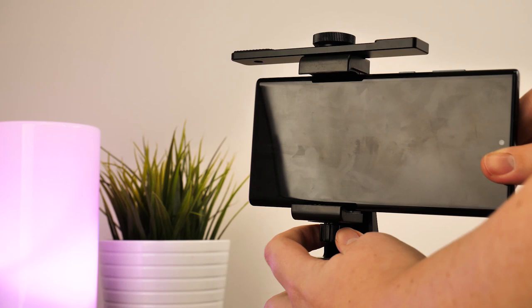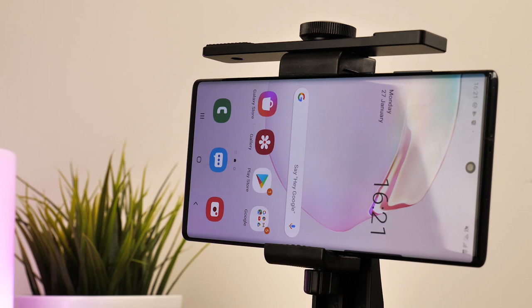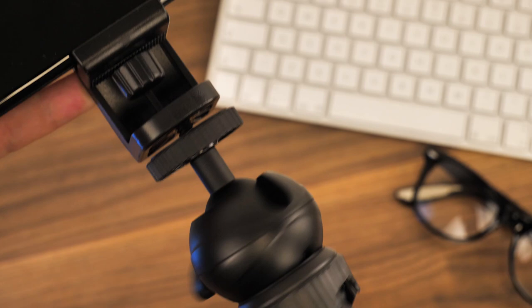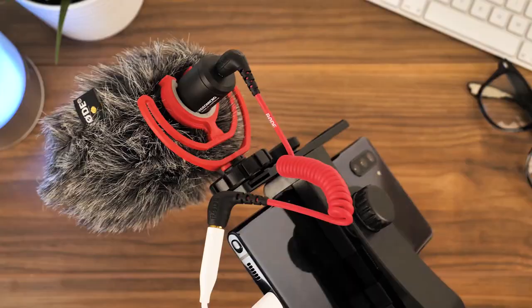And the top clamp, adjustable to any phone size, holds your phone firmly in place for viewing your screen and keeping an eye on what you're filming. We like these mounts specifically for their versatility as you can customise it to your accessories, making things easier with a streamlined, compact setup.